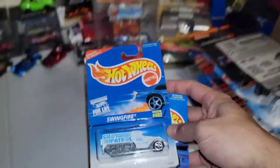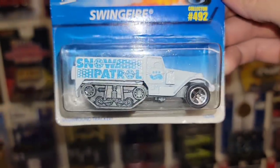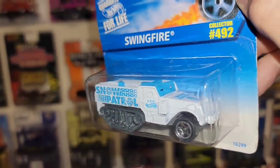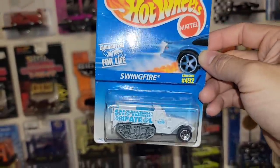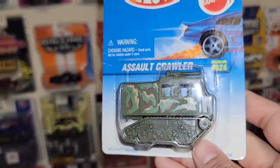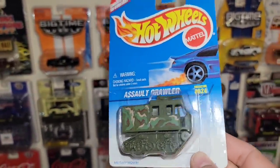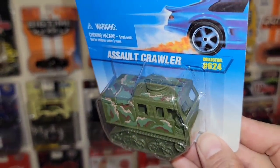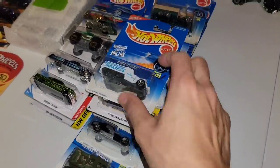We got two more military vehicles. First one is the Swing Fire, Collector 492. Got the Snow Patrol deco. That thing is full bulletproof except for the top — you are fully exposed. Another cool casting. And then check this out — the Assault Crawler. This thing is heavy. Collector 624. This is old school stuff right here. They don't make tanks and military vehicles anymore, or if they do it's all colorful and playful. I loved this era of when they put real military vehicles in castings. You got the turret up top — definitely loving this tank theme going on right here. Another awesome military vehicle.